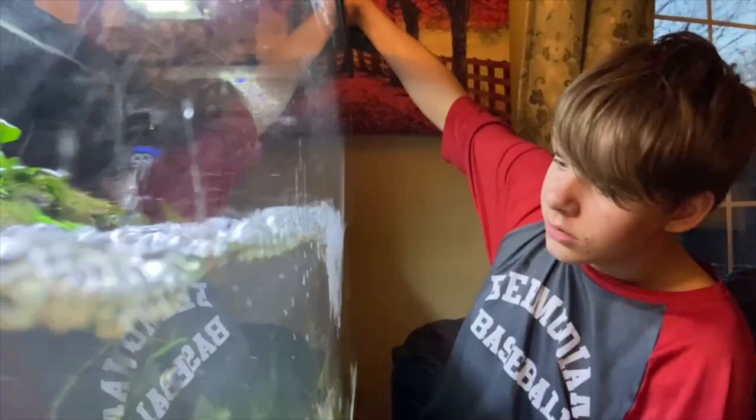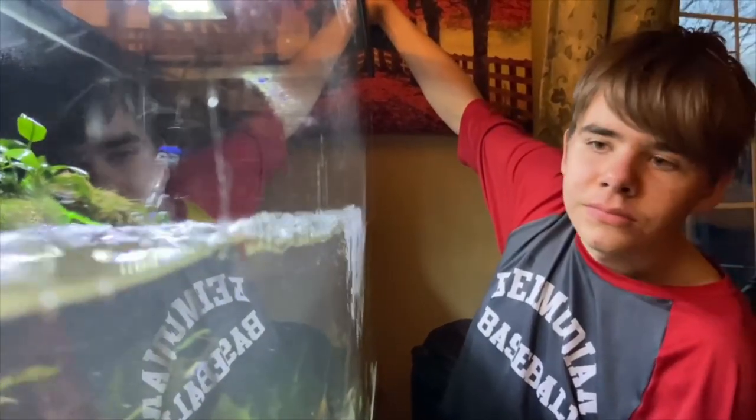You're telling me a shrimp fried this rice? No, there's no rice.